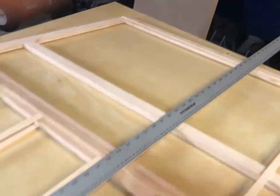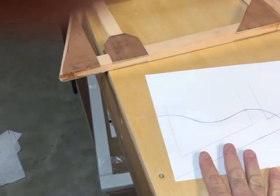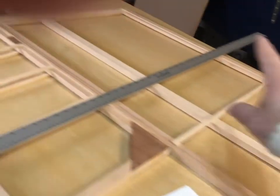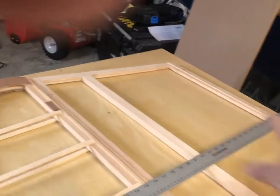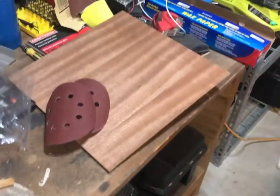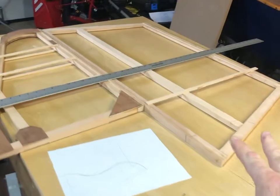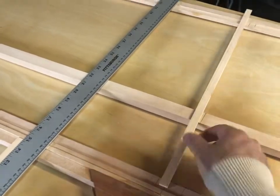I'm making a template right here — one for the top and then for the back tube. Then I'll cut them out from the 1/8-inch plywood, glue those and clamp those, and then I'll glue and clamp these after I cut these.